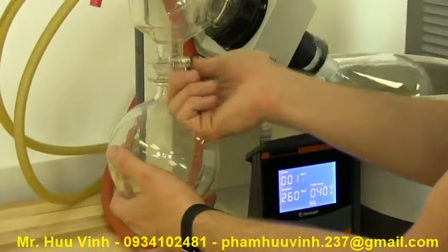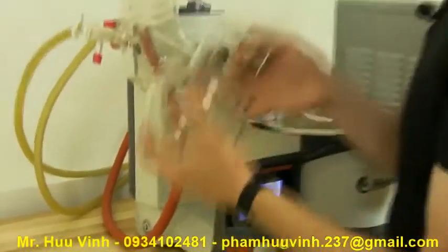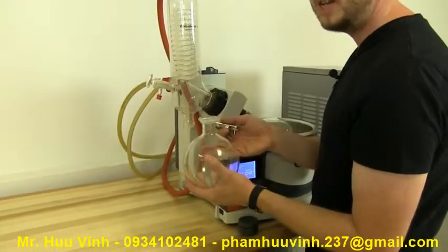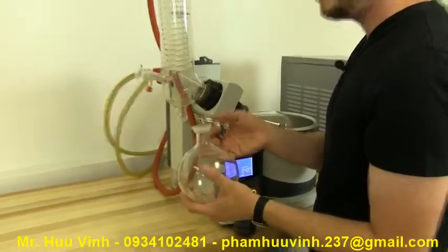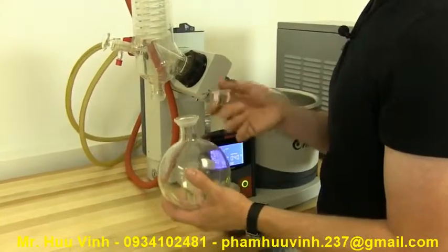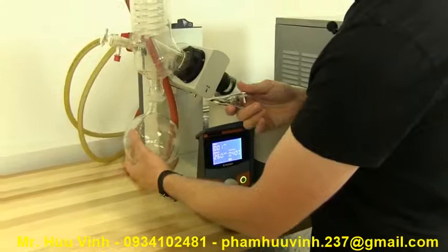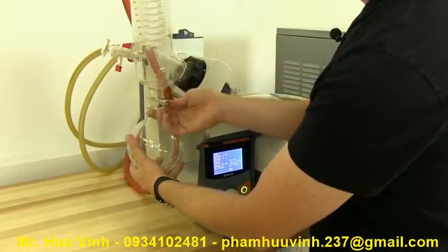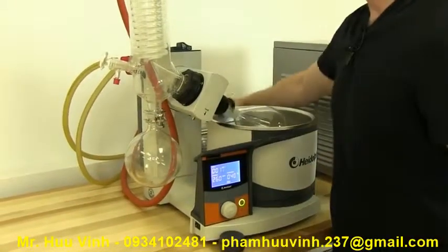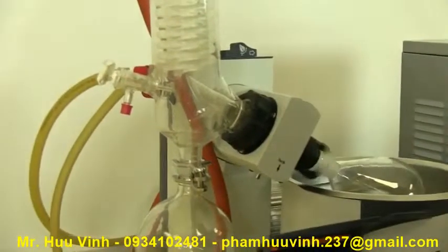Since distillation is such a lengthy process, it's good to break vacuum every once in a while — smell it, get the aroma, take a small taste, or pour it into a vial or pipette. This is such a lengthy process that you don't want to spend hours and not have the right result. Then clamp it back on, tighten it up, turn on the vacuum pump, make sure the stopcock is closed, and you're back in business.